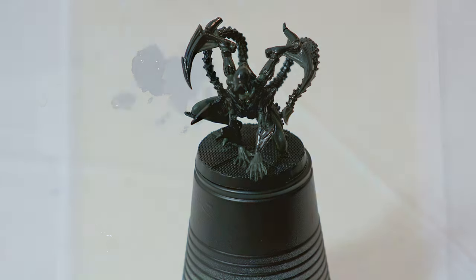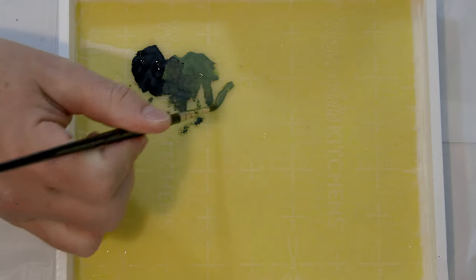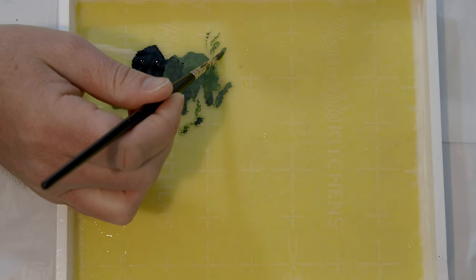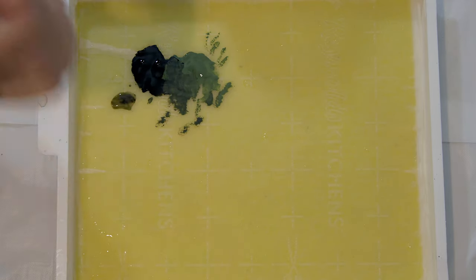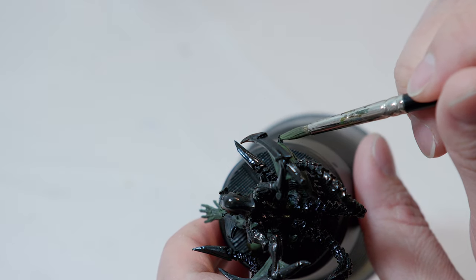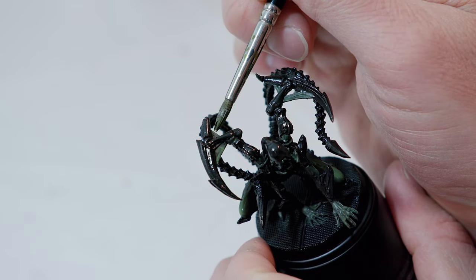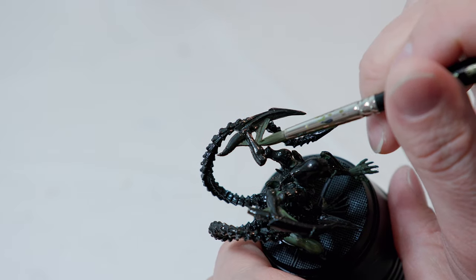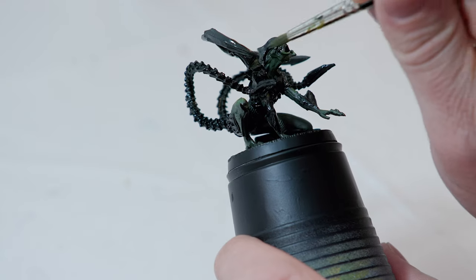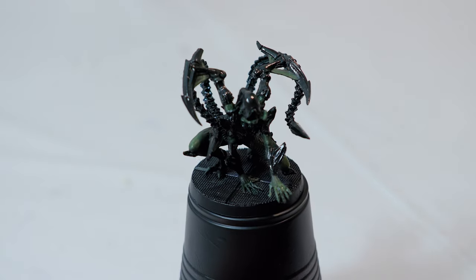Once you're done with the base coat, I'm going to start highlighting a little bit with the Loren Forest. I'm going between these different shades on my wet palette, just building it up a little bit here and there — make sure it's fairly thin. On your wet palette, you want to see how the paint is beading; that's how thin you want it, so add a little bit of water if you need to. I'm going to start building up highlights mainly on top where the light is going to shine down, keeping it dark under his legs but highlighting the tops of his legs and maybe a little bit in his mouth.